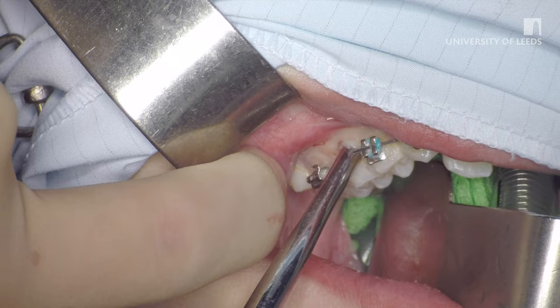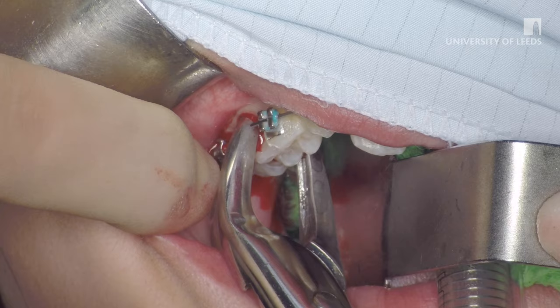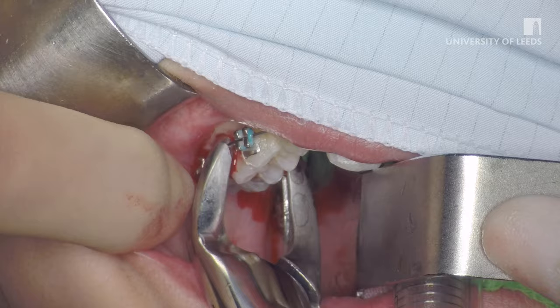This cuts the periodontal fibres, detaching them from the alveolar bone distally. The same motion is repeated both mesially and mid-buccally before the application of forceps. The tooth is delivered with upper premolar forceps using rotational movements. Once extracted, the apices are checked.